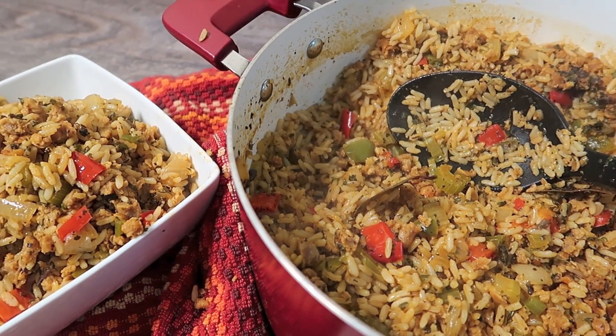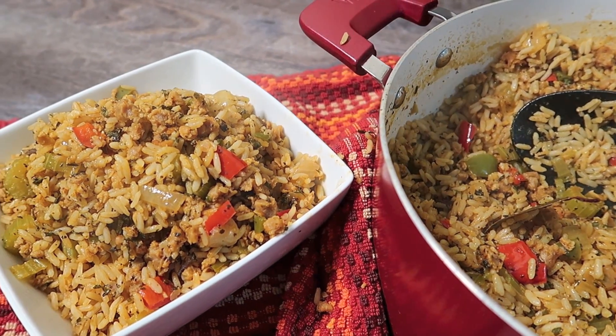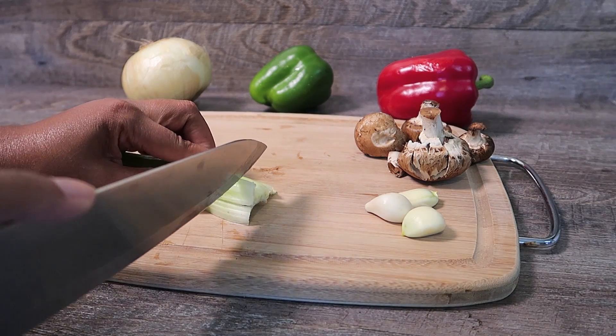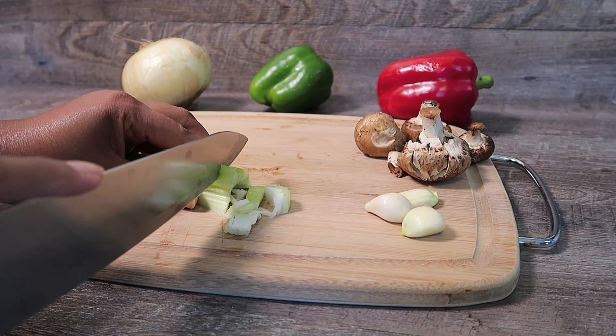Welcome back FlyVegan family. Today we're making FlyVegan Cajun Rice, or as some call it Dirty Rice. So let's get started.